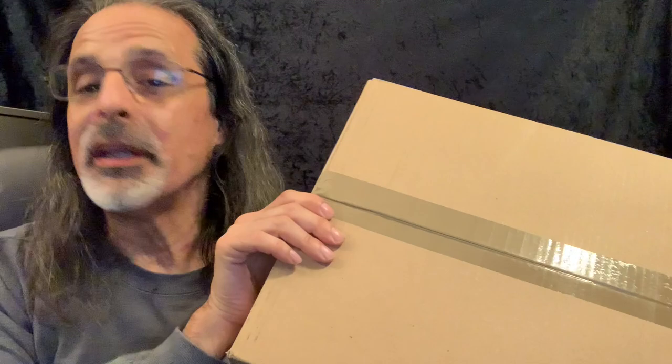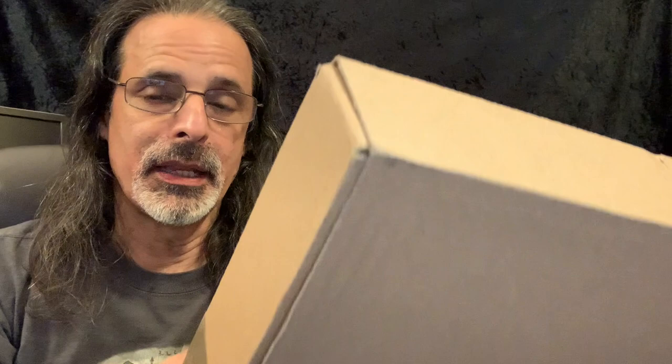Hey everybody, this is TJR. Today I picked up this. Without opening it, I already know this is the Elton John Jewel Box Collection. This came out over a week ago. I did pre-order it, but I realized that by the time it delivered, I would be out of town. So I had to basically request that it be delivered to a relative who could hold on to it for safekeeping until I could return. I was able to pick this up today.